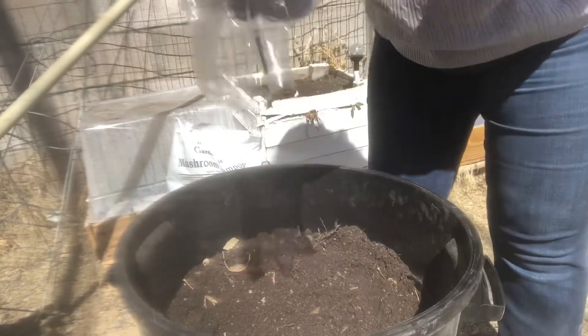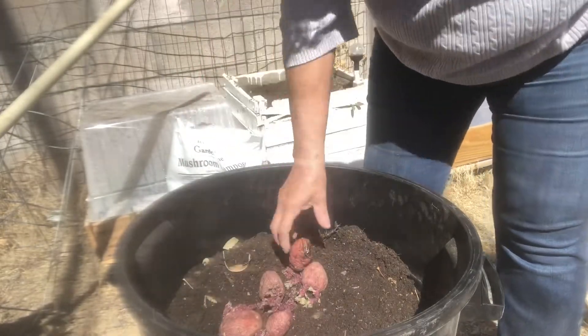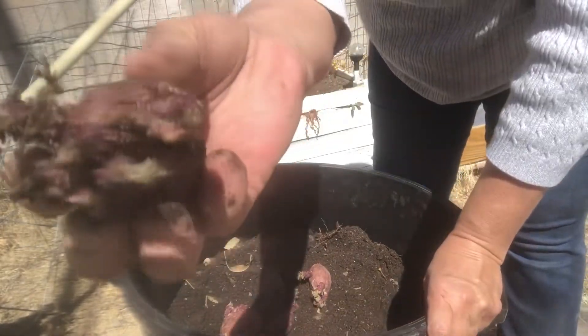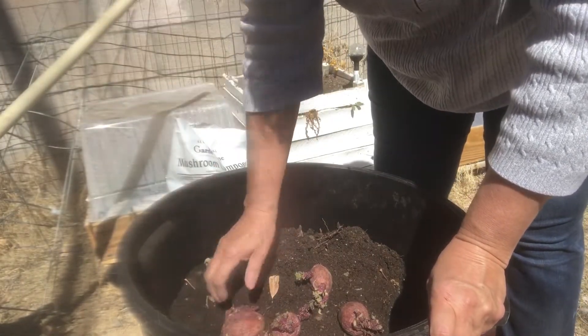So I bought these potatoes and kind of let them go bad, kind of on purpose. But look at those great eyes that are on that potato — those are going to grow really good.